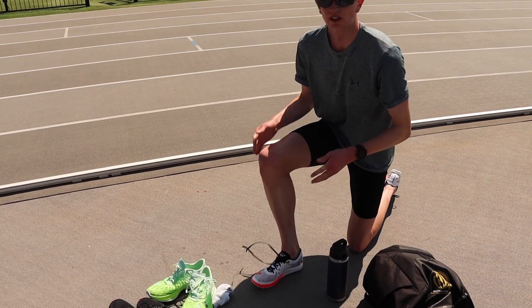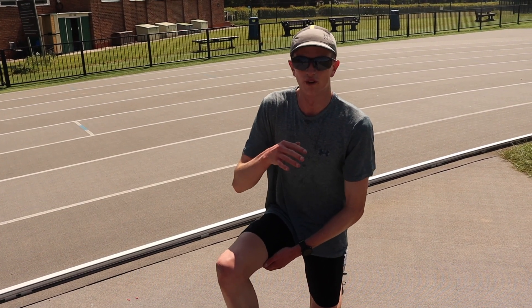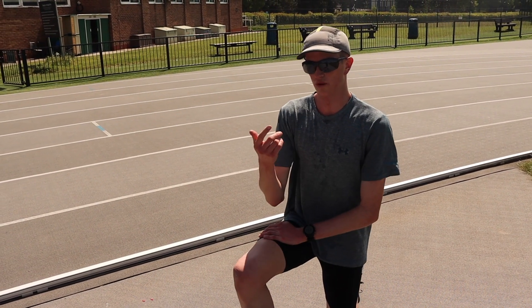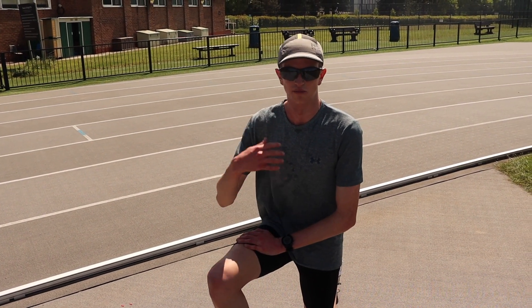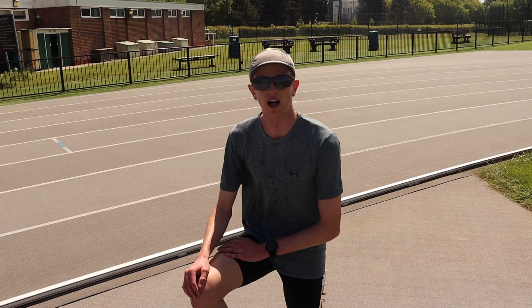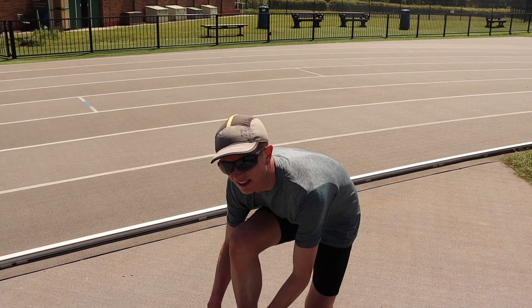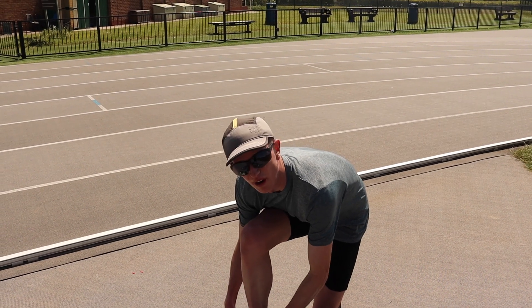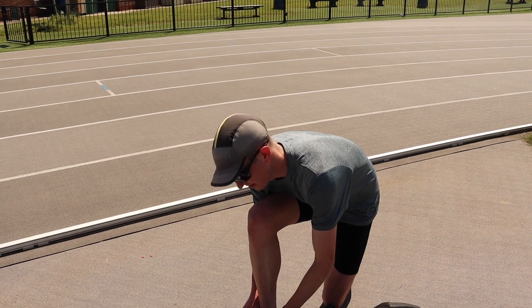The 4x300 is structured as two sets of 2x300 — kind of 44 or 45 for the first one, short recovery, and then a bit quicker. Then three minutes recovery, and do that again, so four in total. Just to get some turnover into the legs, and then racing a mile in three days' time. Should be good.